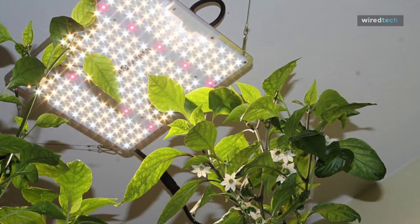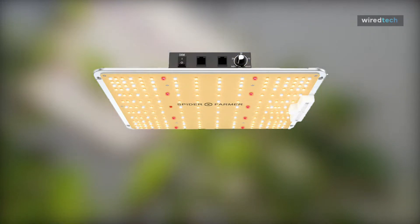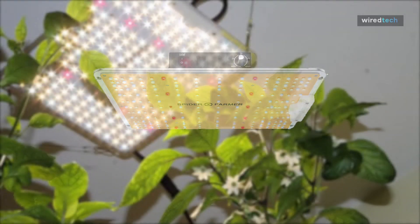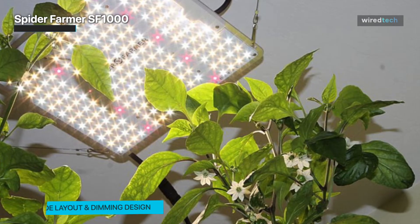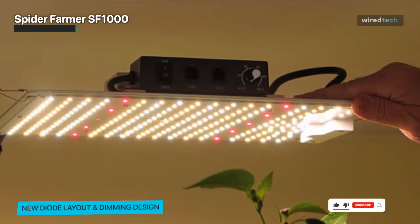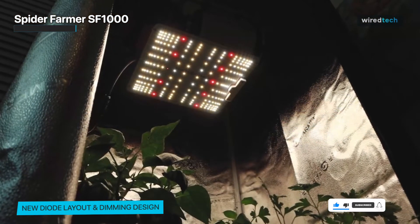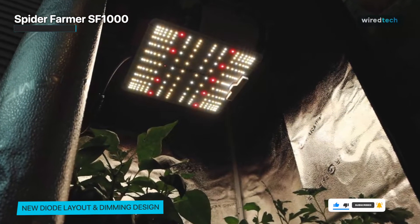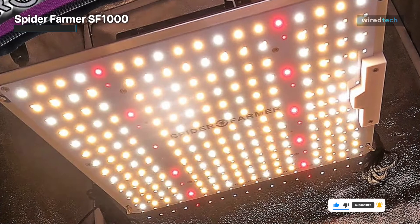Next is Spider Farmer SF-1000. A strong LED grow light that is ideal for growing indoor houseplants, the Spider Farmer SF-1000 simulates natural sunlight to promote plant growth with its full spectrum of light. The SF-1000 also has a dimmable feature that enables you to change the light intensity to meet the needs of your plants. Our favorite feature was how energy efficient it was, which means you will eventually save money on power.